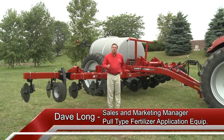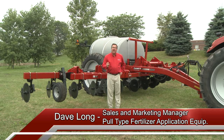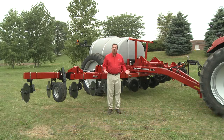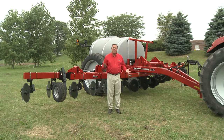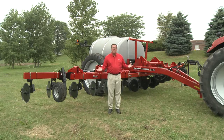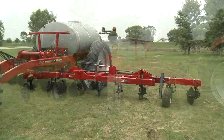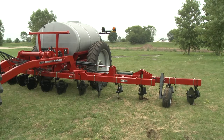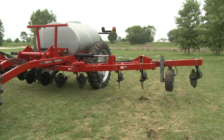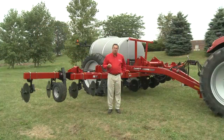The 1300 gallon model of the Neutraplacer 2800 offers an active hydraulic system which provides several different features: down pressure to the coulter bar while running through the field, while allowing the wings to float up and down while maintaining down pressure, and also at end row turns, being able to go wing up to provide additional clearance when turning at the end of the field.